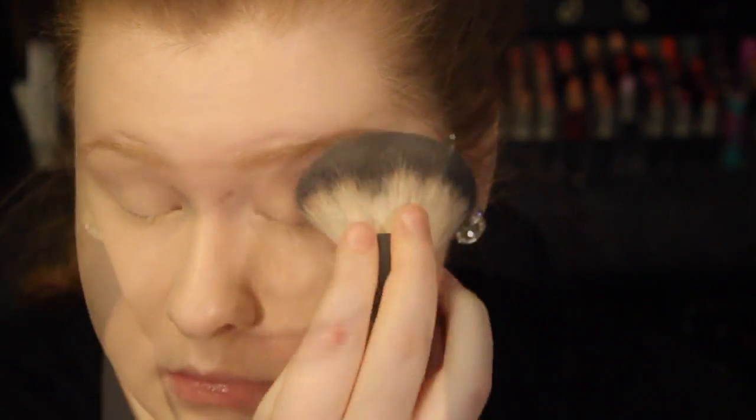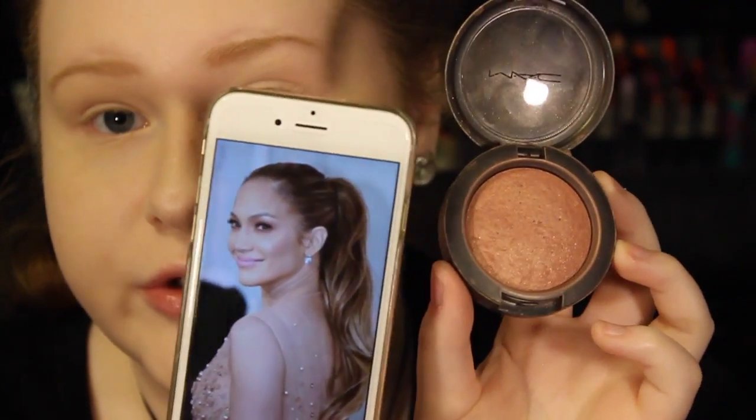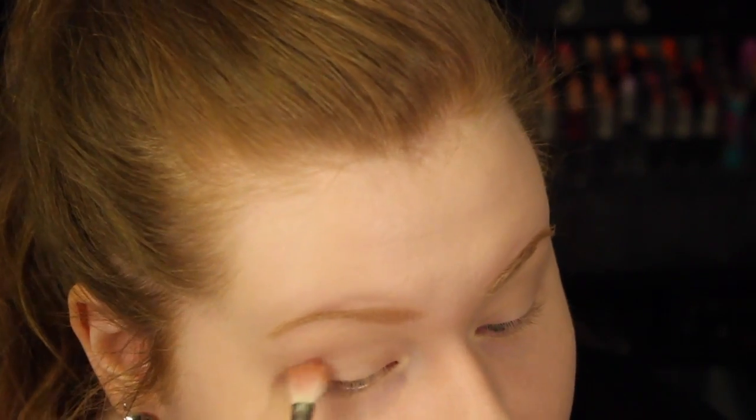Now I'm just going to take some powder and put this over my eyelids. For the eyeshadow, I'm actually going to be using a blush — this is MAC Warm Soul, one of my all-time favorites. It's kind of that peachy, orangey color she has in the picture. I'm taking this with a Sigma E25 blending brush, tapping off the excess, and going right into the crease.